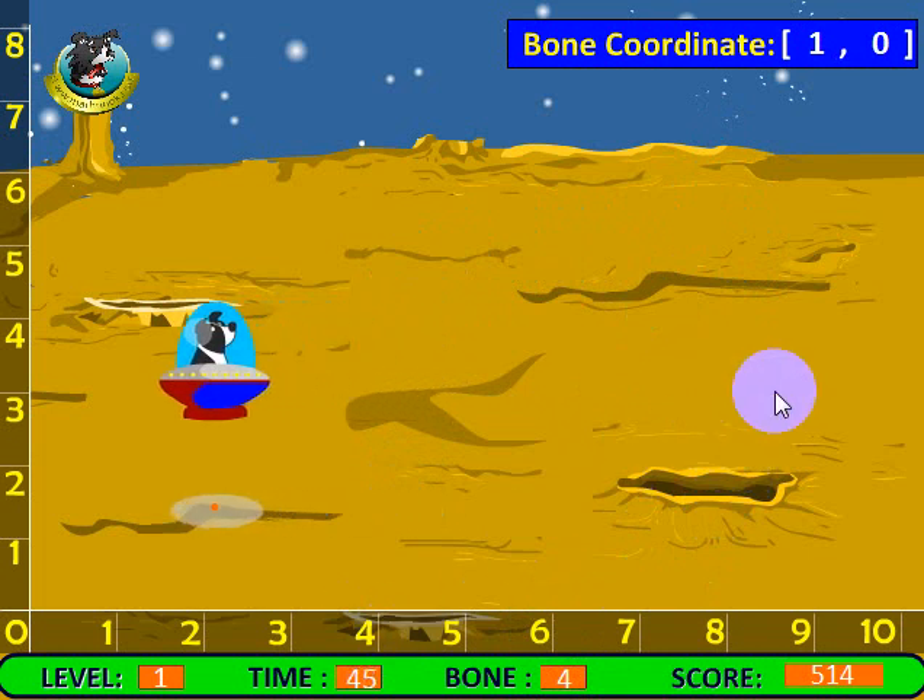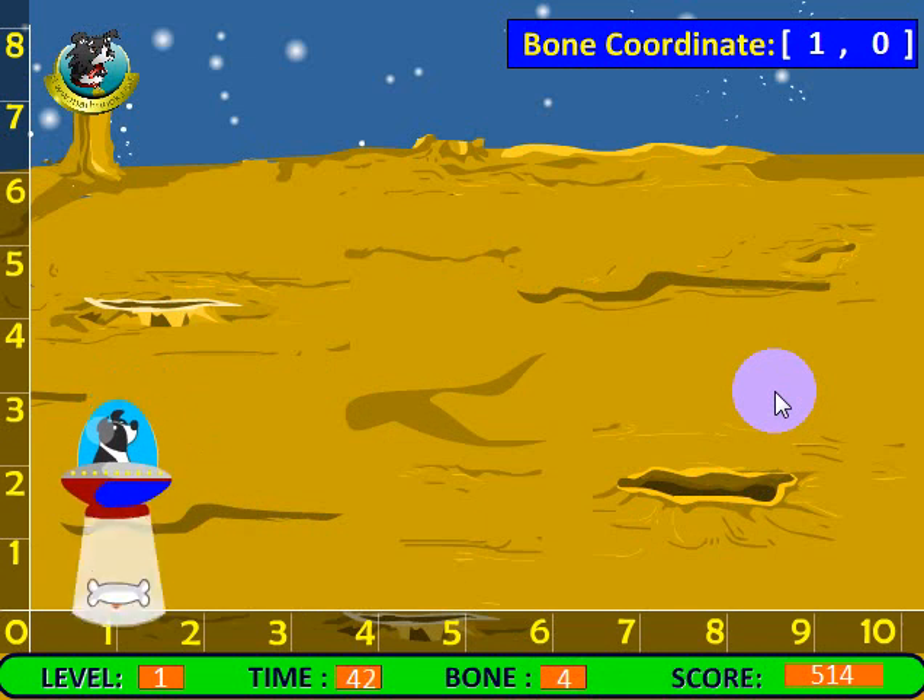What the next level does is it introduces asteroids. And if that hits you, it'll take away some of the bones you've collected. Then the third and last level has the asteroid in there too, but it also has a flying saucer that chases you around on the screen. The alien in the flying saucer will also steal your bones. So you've got to dodge the asteroids — you can't let them hit your Math Pup spaceship — and you can't let the alien collide with your spaceship either.